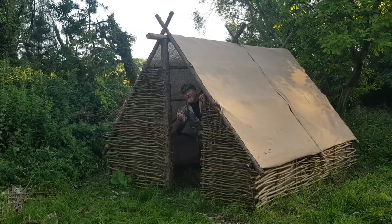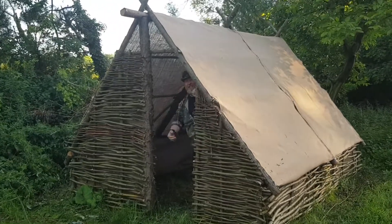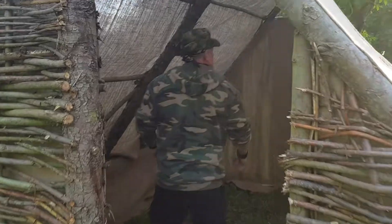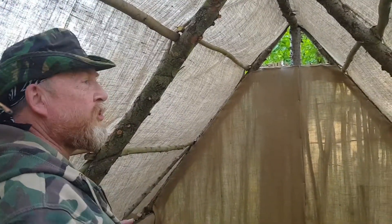Why hello! Why don't you come in and follow me through the long forgotten door. A little update video. Here we are in the Hunter's Lodge.